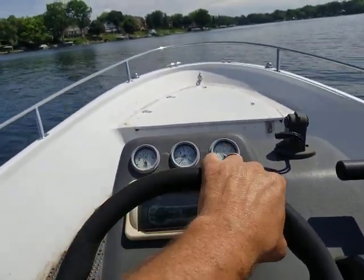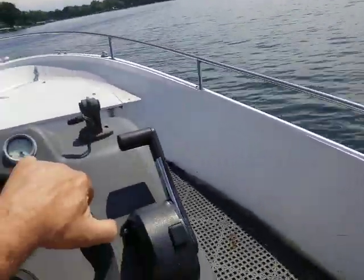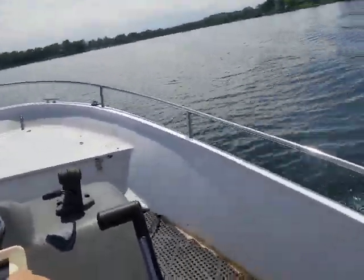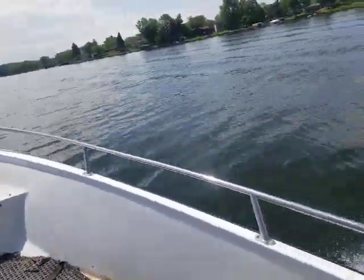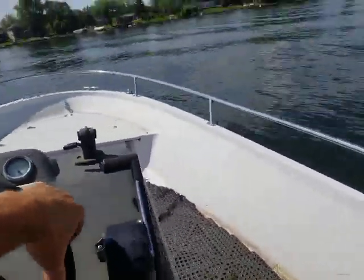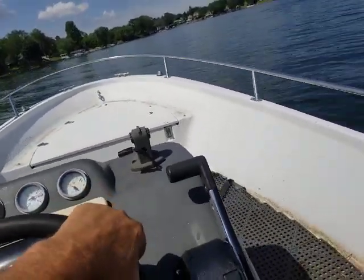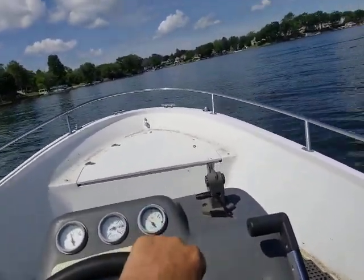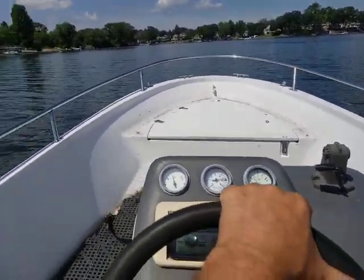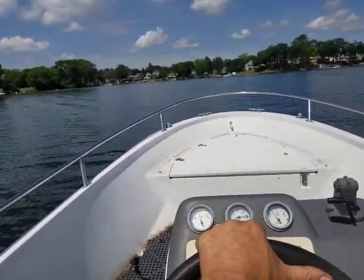I'd say we're doing maybe 35 or so. It's going like 4700-4800 RPMs right in there.